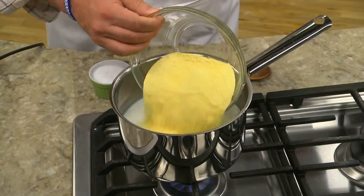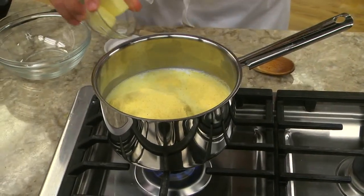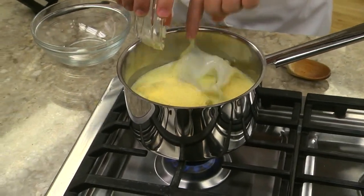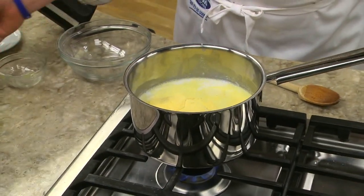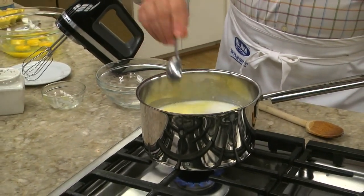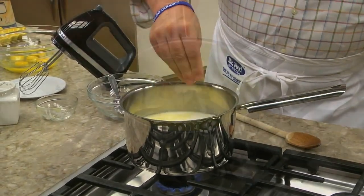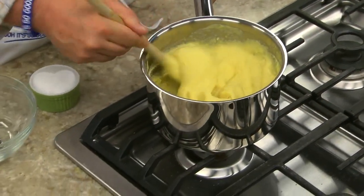It's an old-fashioned spoon bread, and boy is it easy. We start by simmering some milk and water in a saucepan. To that, we add some cornmeal, a bit of butter, a little sugar, and some salt. After this thickens up, we take it off the heat.